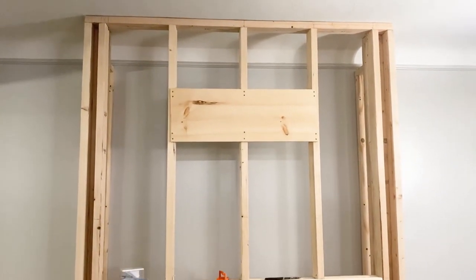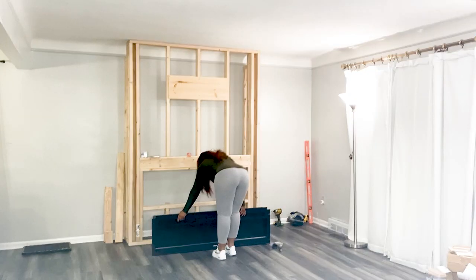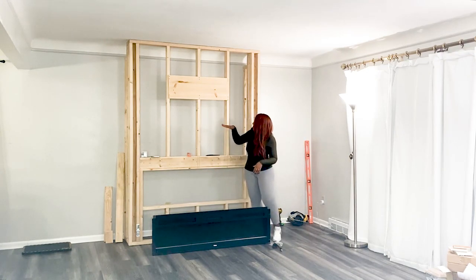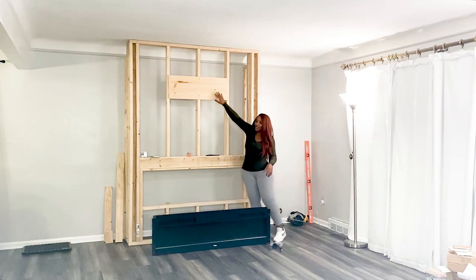The board you see there is actually where we're going to mount the TV. Some additional dimensions: the fireplace is 60 inches in width, the mantle is going to be four and a half feet high, and instead of using the 55-inch TV we decided to mount a 65-inch television.